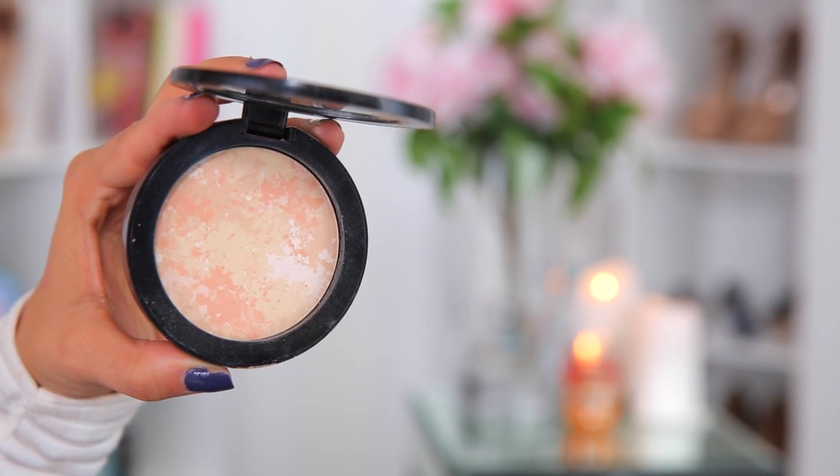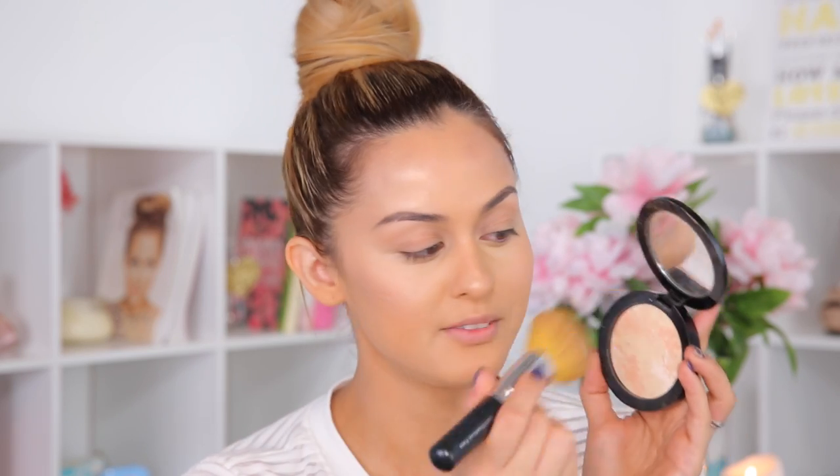I'm going to seal my makeup but I don't want it to take away from the dewy, glowing, illuminating skin. So what I'm going to do is take my Vincent Longo powder in beige number three and just lightly dust it all over my face.